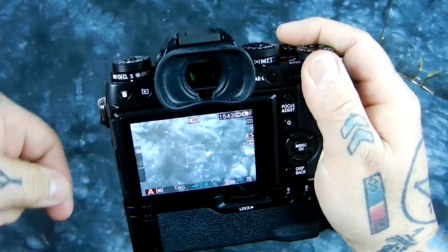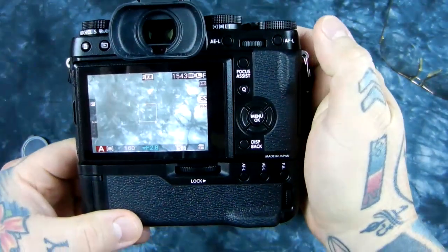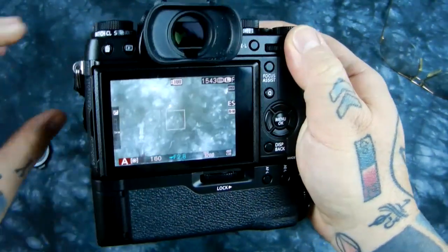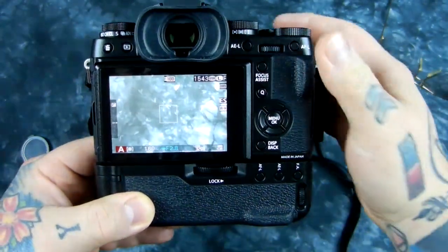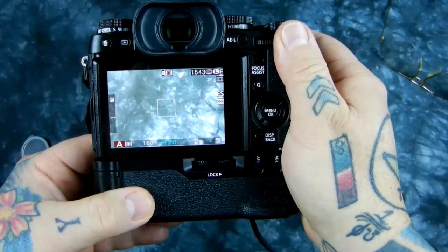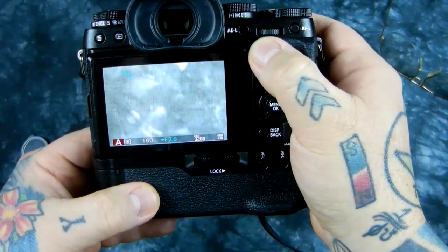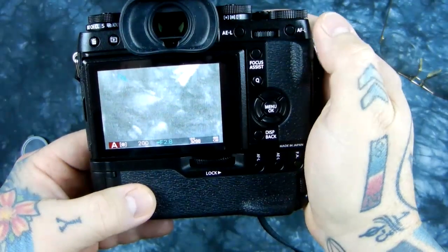Conversely, also in manual focus mode, you can actually hit autofocus lock if you set up the correct setting in your menu, and it will autofocus for you while in manual focus mode, but then you can return to manually focusing. The fact that you have a full-time override — manually focusing your lens while in autofocus mode — is something that is incredible.